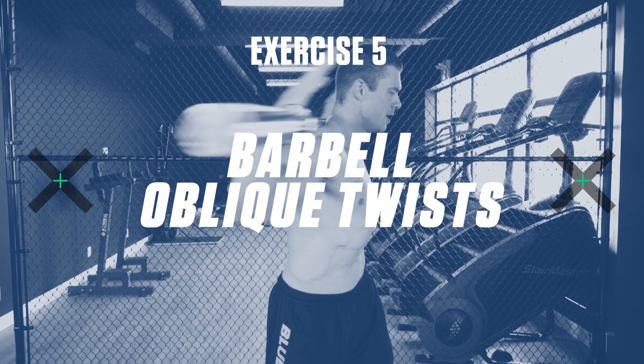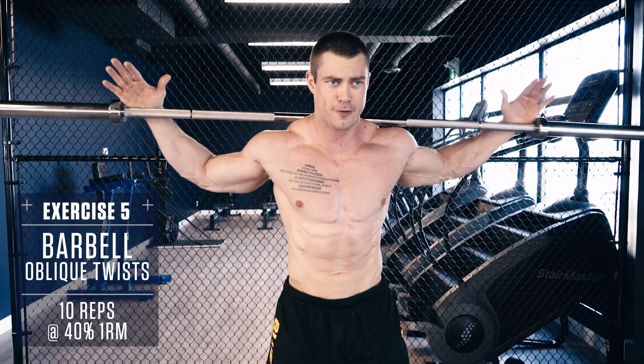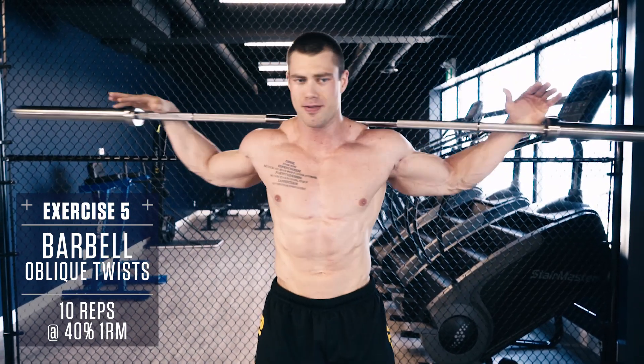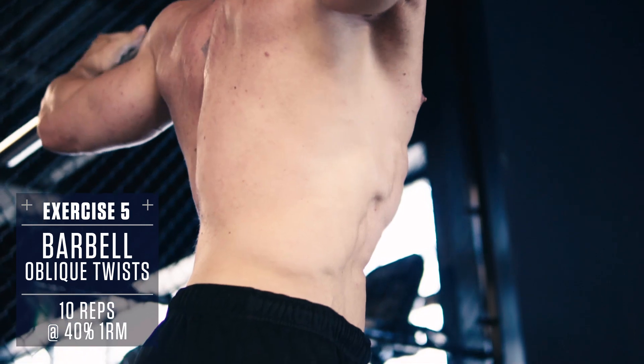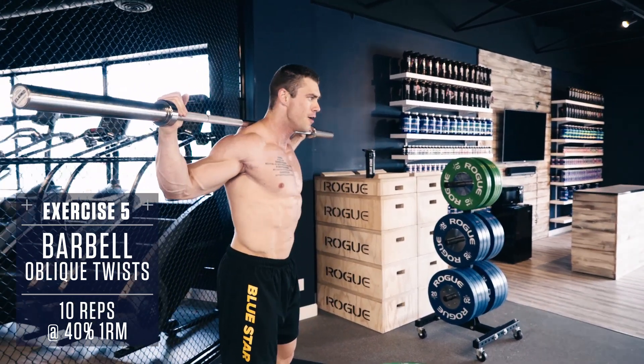Exercise 5: Barbell Oblique Twists. We'll finish off with Oblique Twists. These will help strengthen and define the obliques to create that coveted V-Taper physique. Twist from your core explosively as far as you can to your left, then all the way to your right, and return to center. That's one rep.